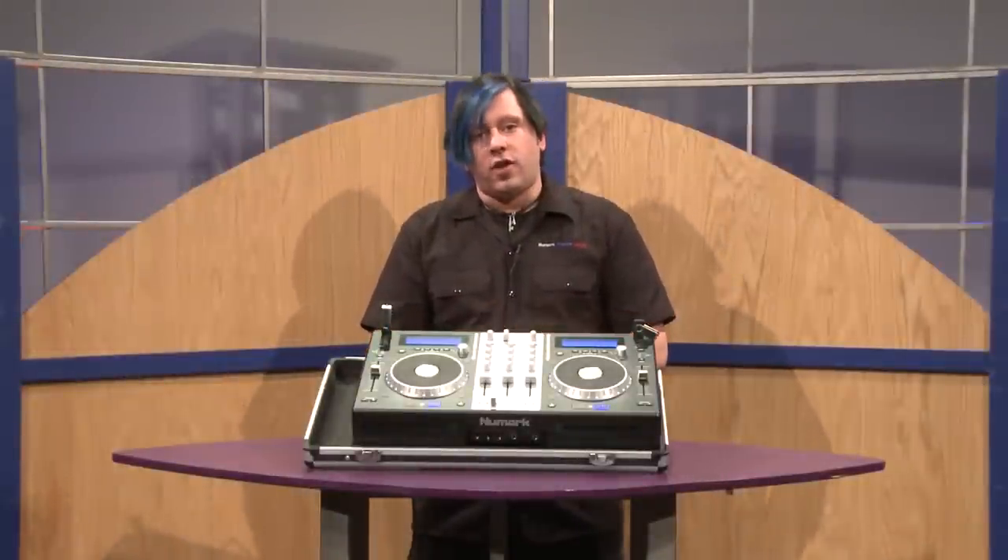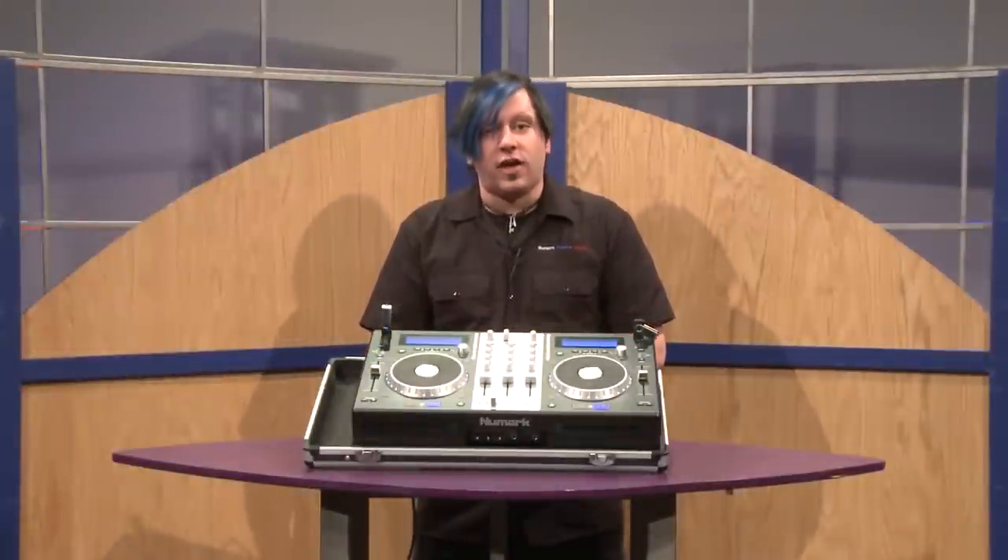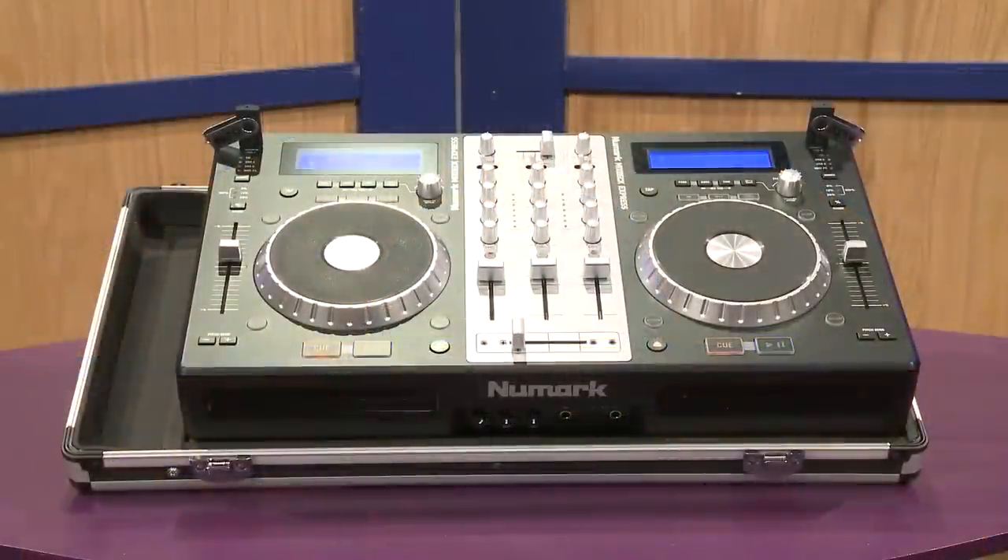This unit will actually come with Serato DJ Intro inside the box, as well as Virtual DJ, so you can get started with the software of your choice.